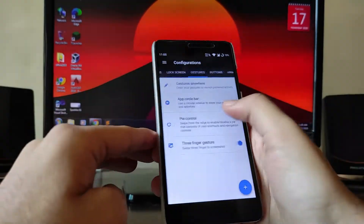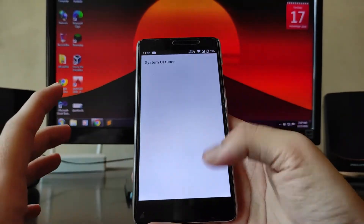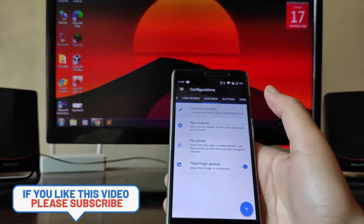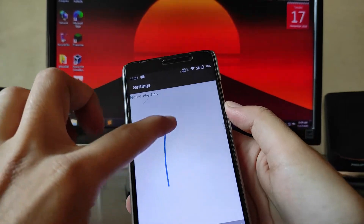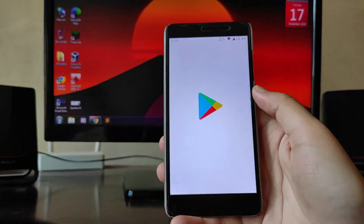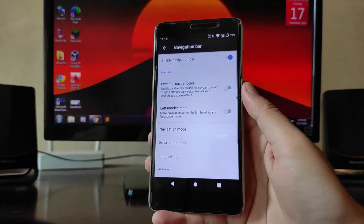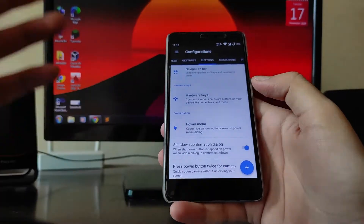There are so many customizations available. You get System UI Tuner, status bar, gestures, volume panel, system management, recent customization, Quick Settings customizer, and lock screen customizations. There's a Gesture Anywhere option — you can assign gestures, for example drawing 'P' to open the Play Store, and it works.